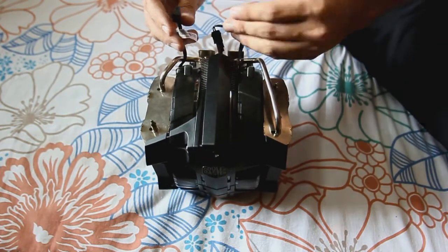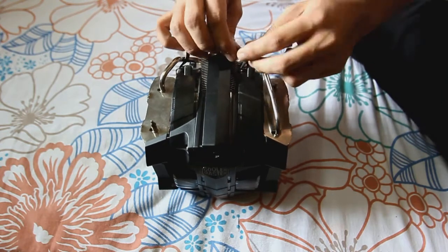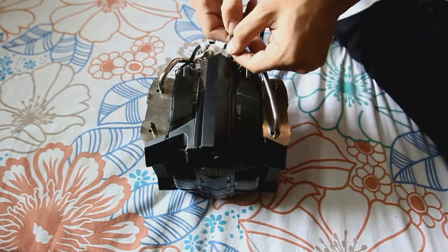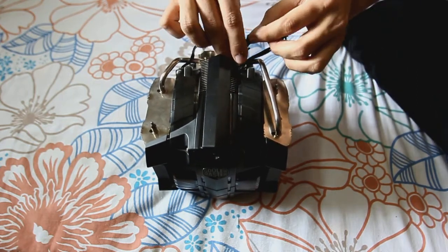These are actually PWM fans. You might be wondering what the center connector goes to — it actually goes to the LEDs. The LEDs light up red and it looks cool.